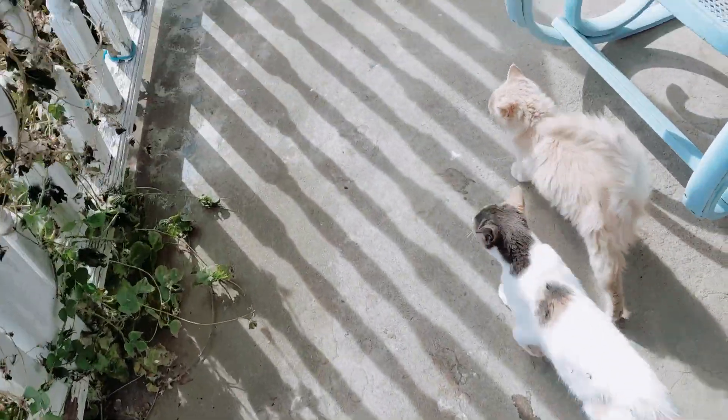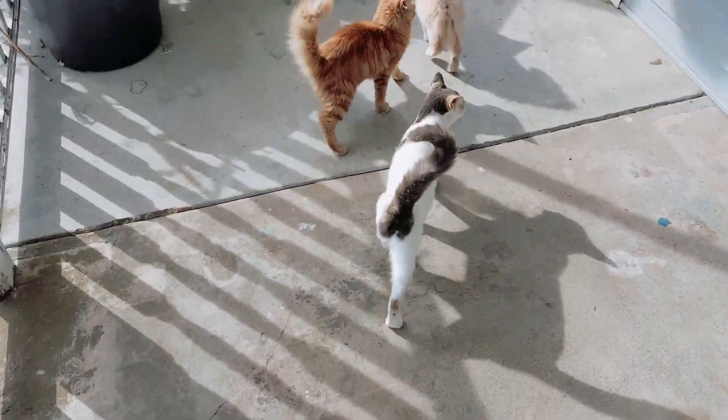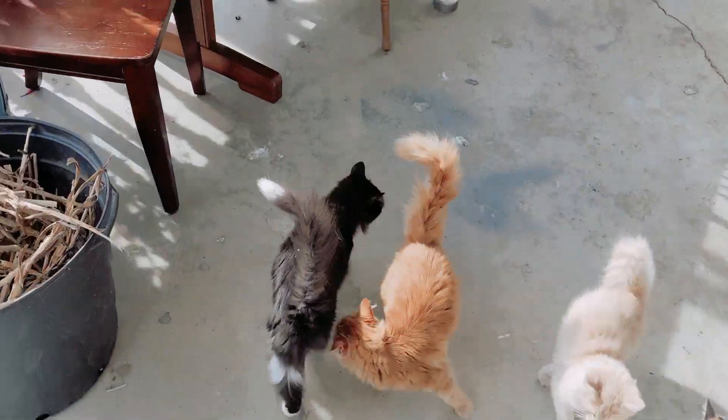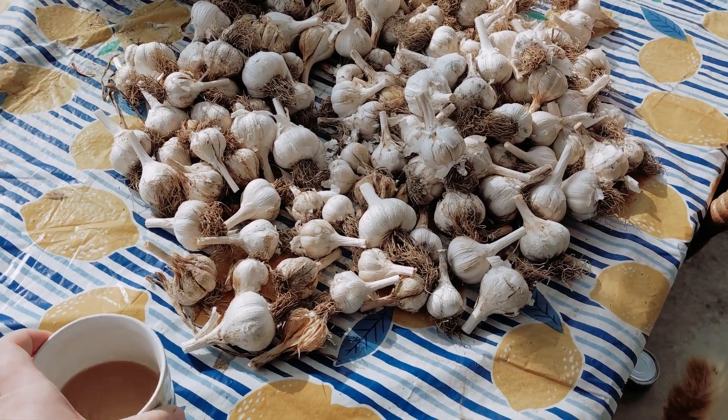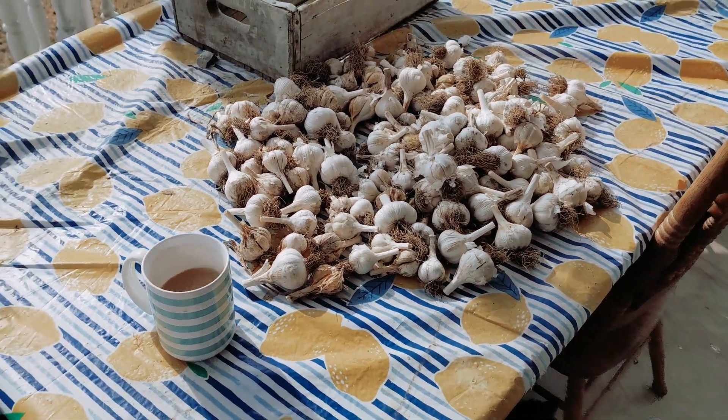As the weather starts chilling and the garden starts going to bed, it's time to start thinking ahead to next year — and that means garlic.